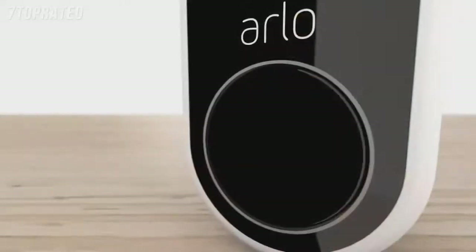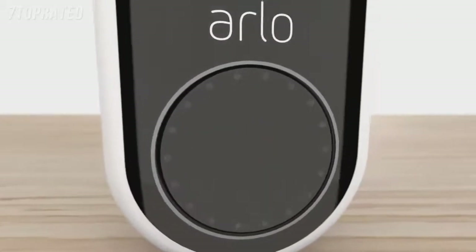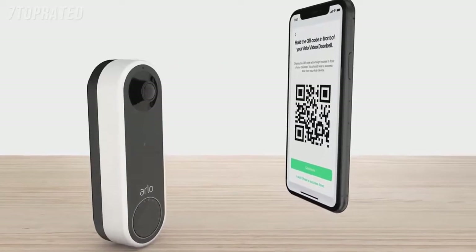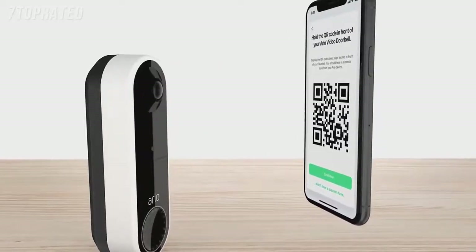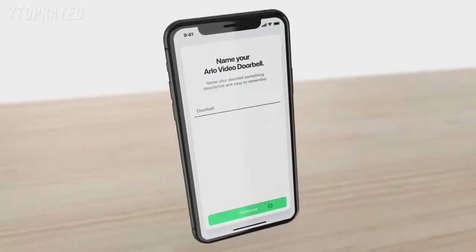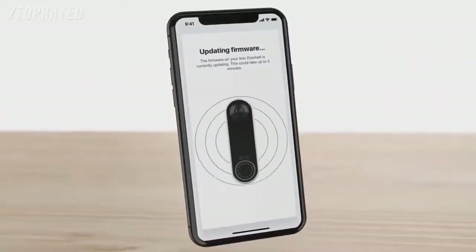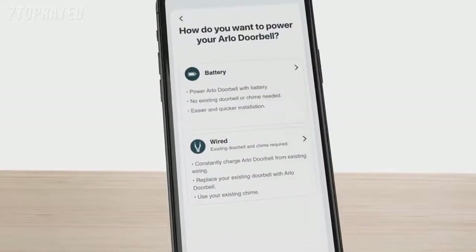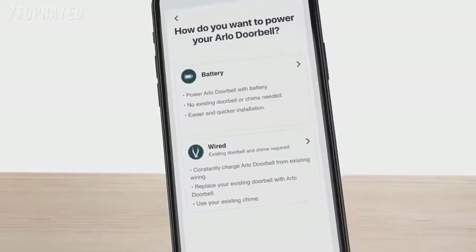Press the doorbell button to sync. The white LEDs will begin flashing. Hold the QR code from your app about 4 to 6 inches in front of the doorbell and listen for the success tone. Name your doorbell and follow the prompts. Your firmware will be updated, and it might take a few minutes. Next, the app will prompt you to select between two powering options: by battery or wired.